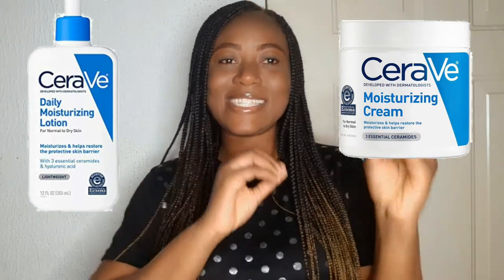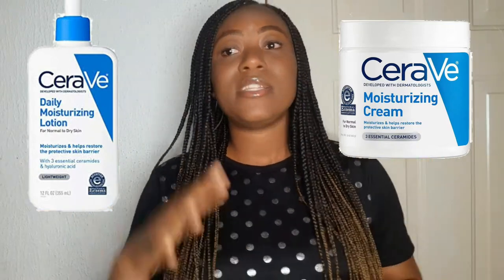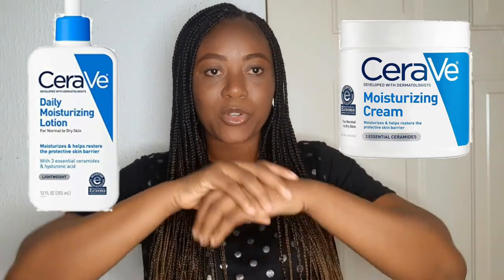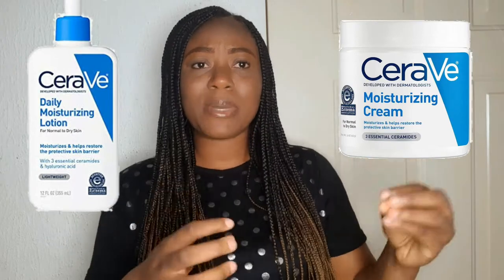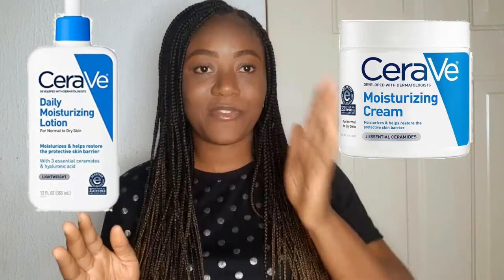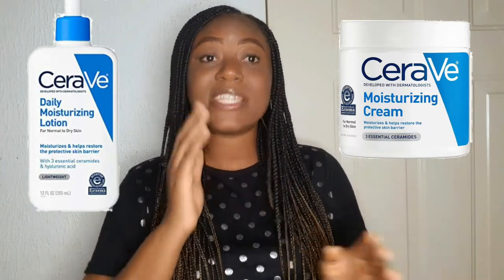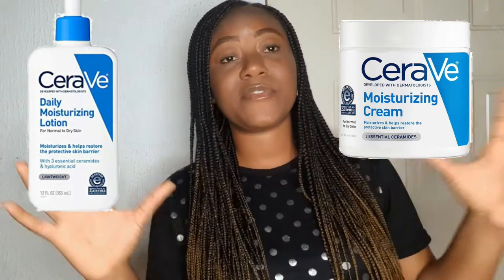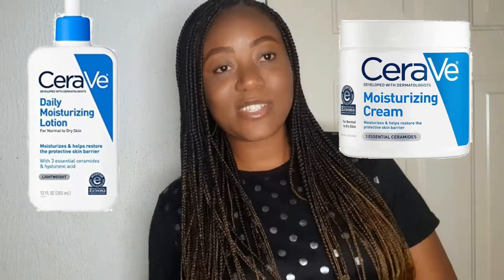The cream is thicker than the lotion, and that is one obvious difference between them. The lotion is more runny and easier to apply on your body. Creams tend to be drier on the face — if you touch where you applied a lotion, that area feels very humid and fresh, while a cream gives you a more matte effect. They are both white in color.